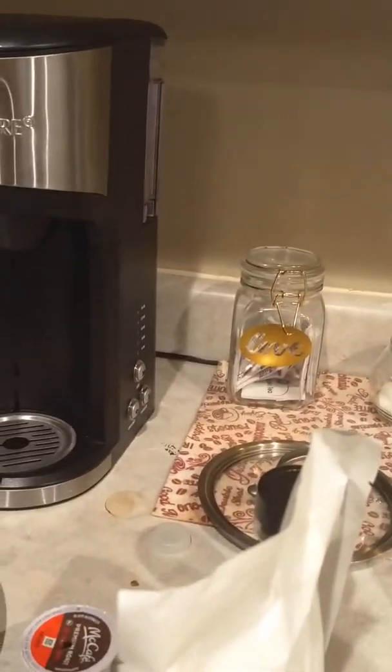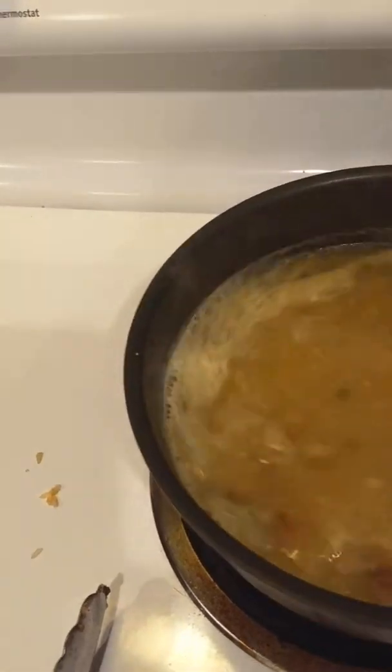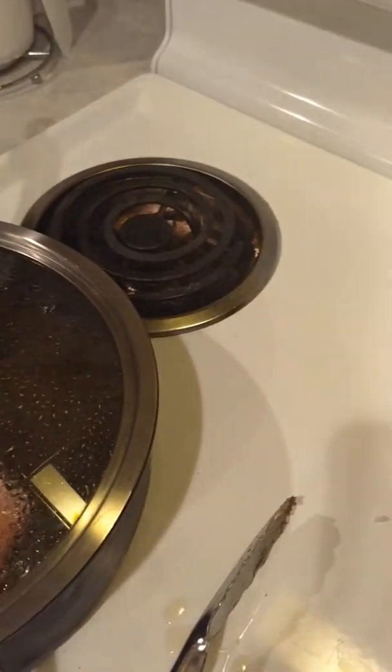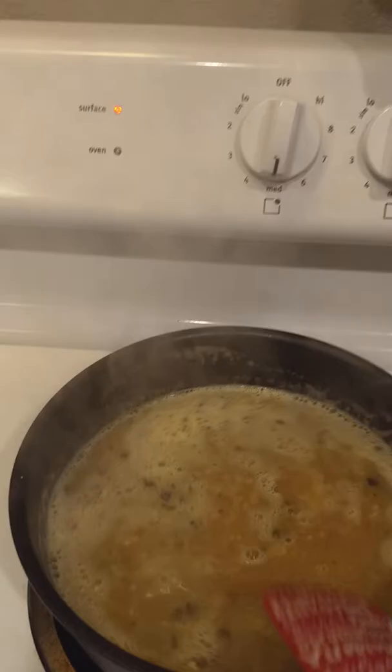I'm going to pause for a minute and be right back. Okay, I'm back — sorry that took a minute. I had to find something to stir this without scratching the bottom of my pan, so I'm going to use a spatula to stir the water. I have a pork chop cooking, and when it starts boiling I'm going to turn it down.